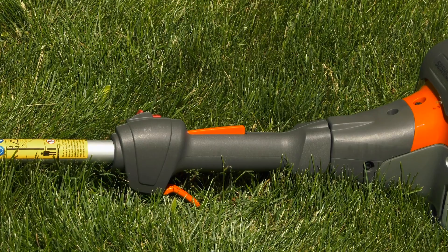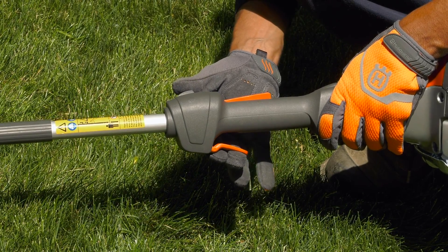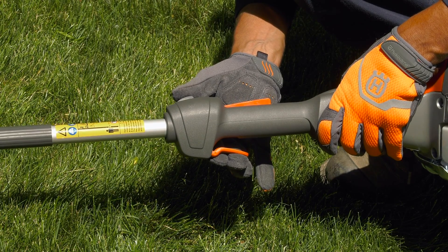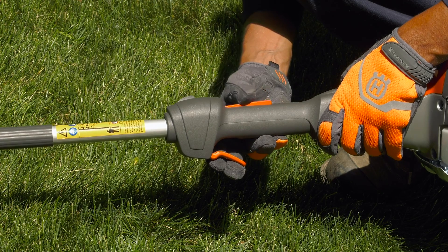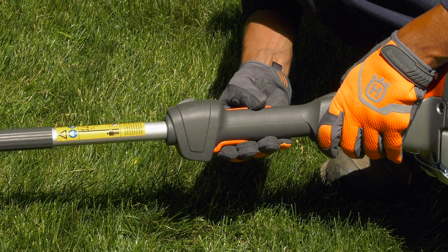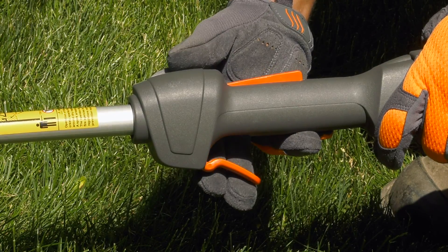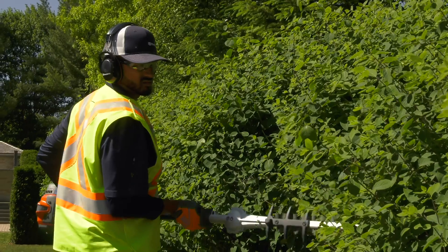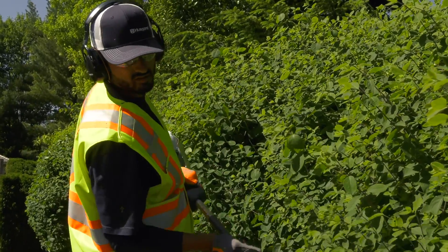Husqvarna hedge trimmers are also equipped with a throttle trigger lockout. The throttle lockout is designed to prevent accidental operation of the throttle control. When you press the lock — basically when you grip the handle — it releases the throttle control. When you release the handle, the throttle control and the throttle lockout both move back to their original positions. This system ensures that the throttle control is automatically locked at the idle setting.